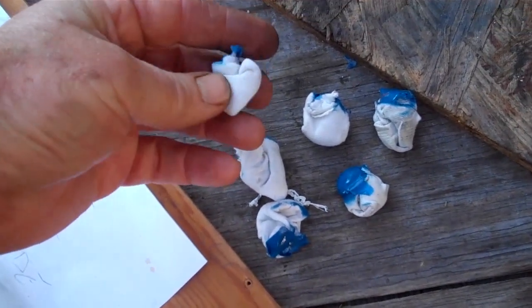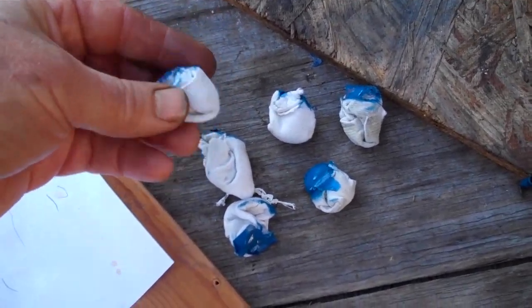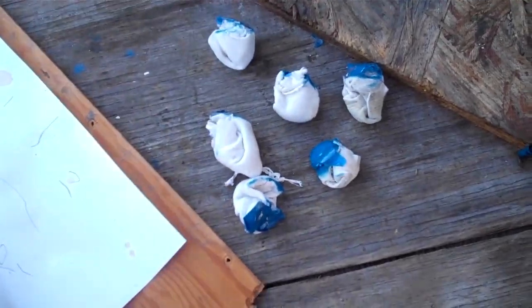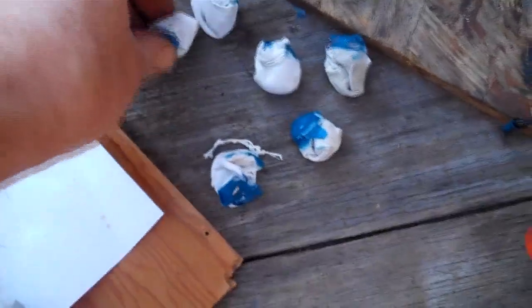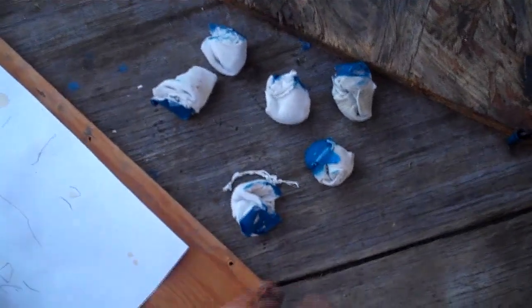These are the little items I had in the spark plug holes — just rolled-up t-shirt to keep the paint out during painting. But they also acted as an indicator to show when I was at top dead center on each cylinder, since they puff out air as the piston rises.